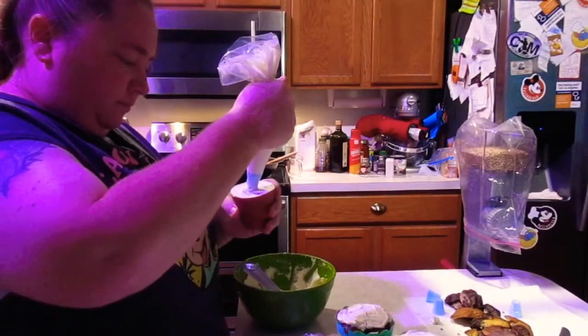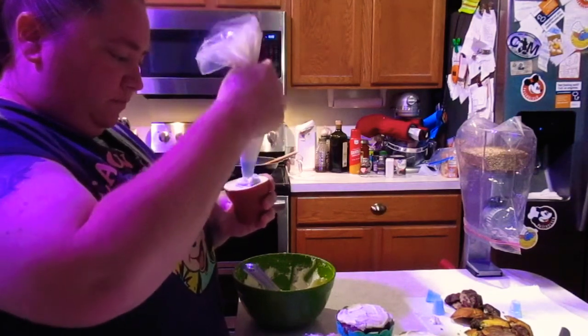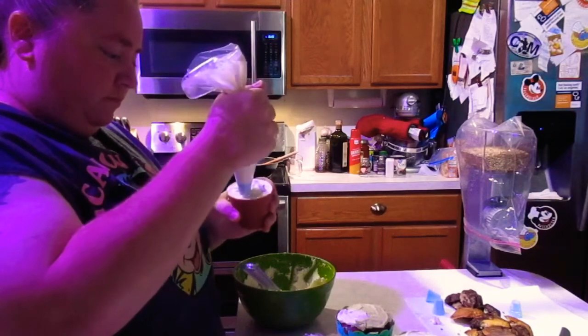After the cupcakes cooled, I did put a little layer of frosting for the crumb coat, and now I am just piping some flowers on top of the cupcake.